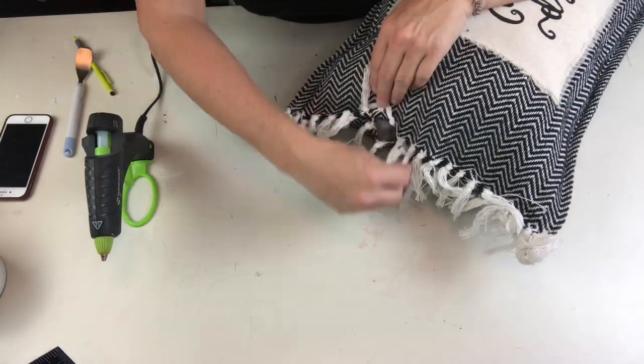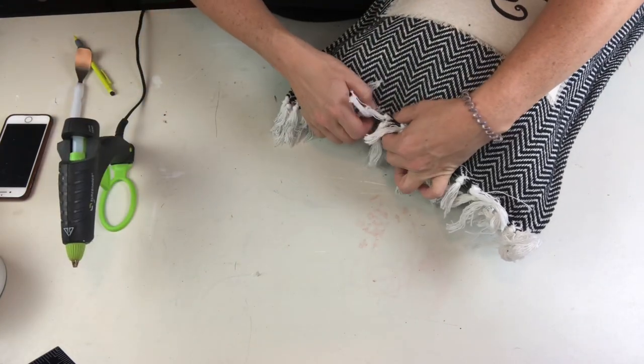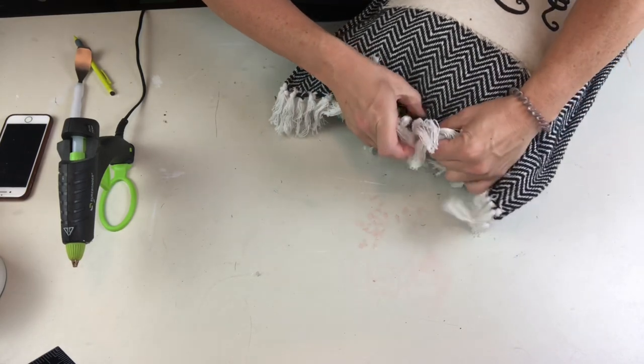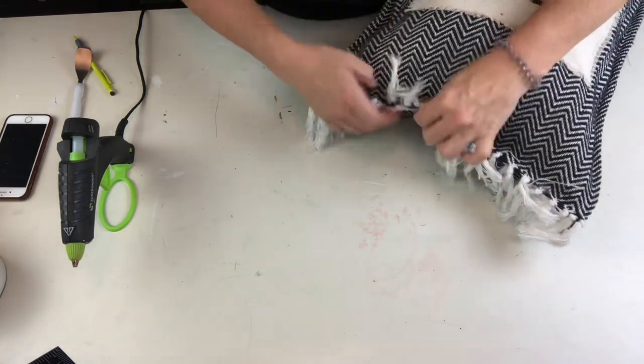When you're gluing this closed, don't burn your fingers — and certainly don't burn them several times over! Use your little Dollar Tree finger protectors. I was just too lazy to dig mine out, so I guess that's today's lazy girl tip.